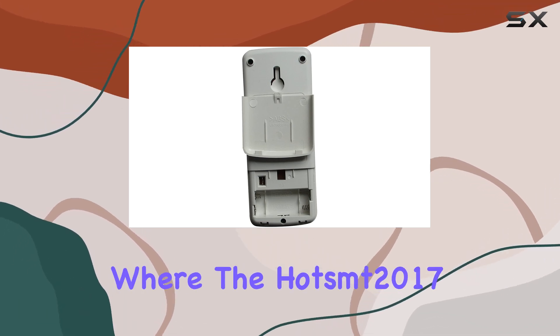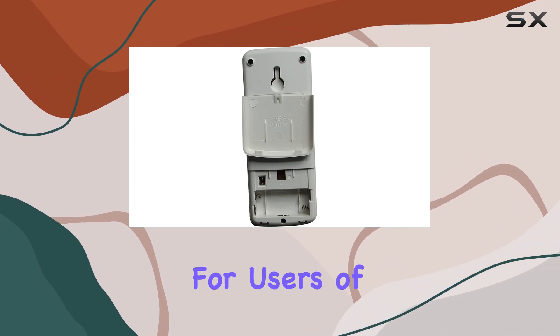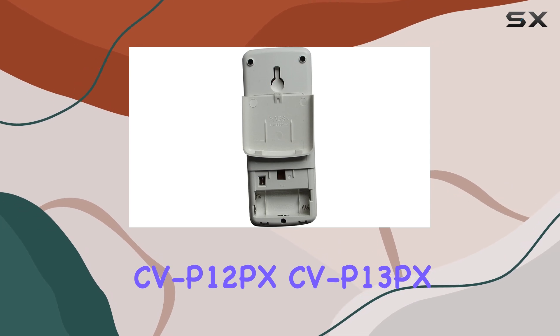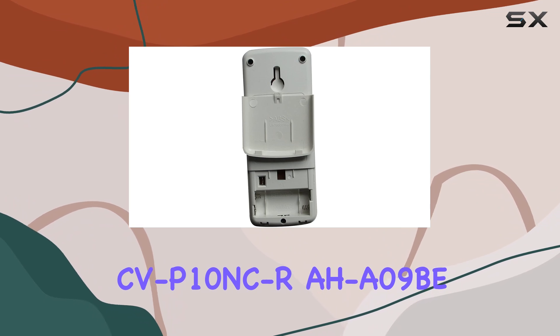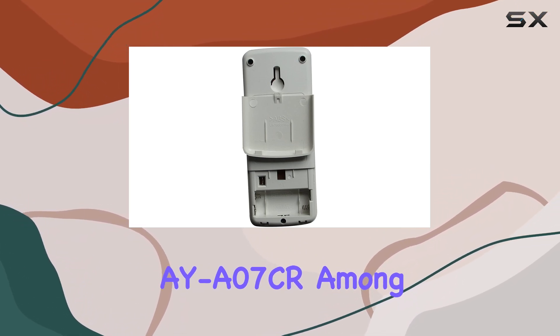This is where the Hotsam 2017 replacement remote control steps in as a potential game-changer for users of sharp air conditioners, specifically models like CVP-12PX, CVP-13PX, CVP-10NCR, AHA-09B, AHA-12B, and AYA-07CR, among others.